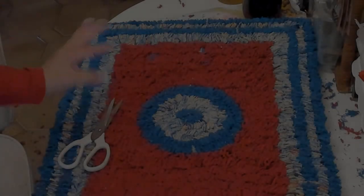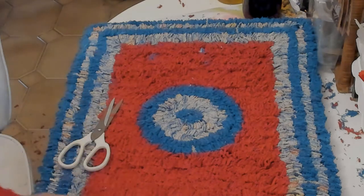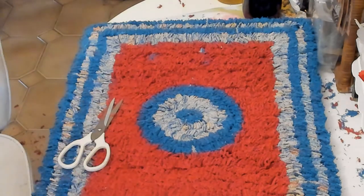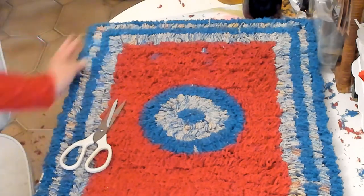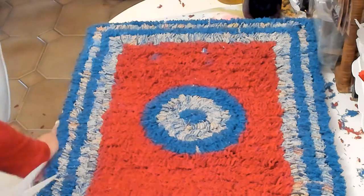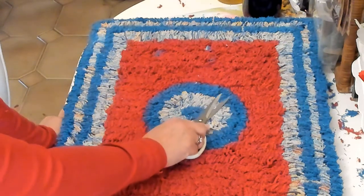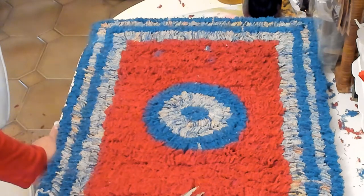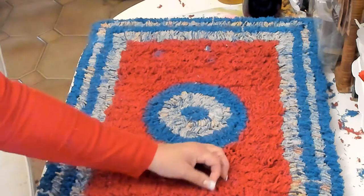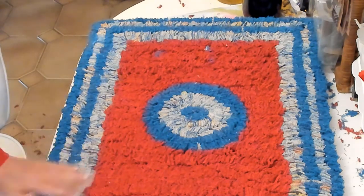Everybody, I am done now with the rug. Here you can see I have some exposed glue there because I was running out of red, but I seem to have just enough. You're going to have a lot of little threads everywhere — you can take a vacuum and vacuum it if you want. Or use a small pair of scissors and go over it flat, cutting anything that's sticking out too far. Do the same thing with any little hairs on the rug.